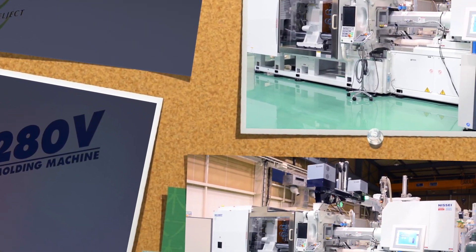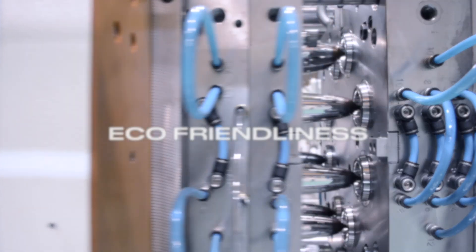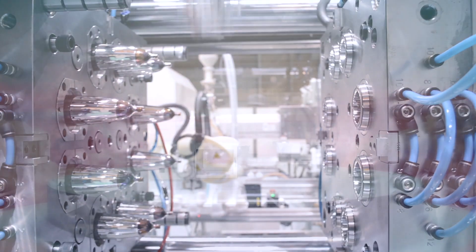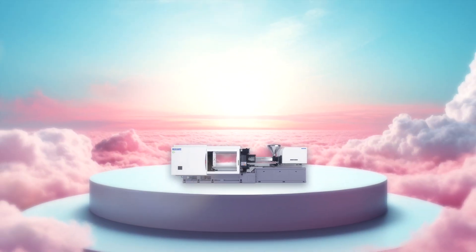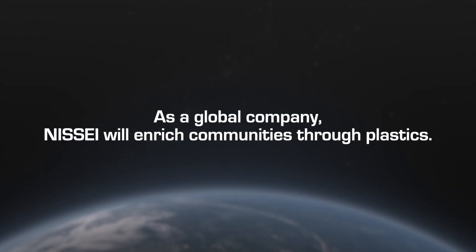As you can see, the NEX5 series can be a great asset for your molding operation because of its superior performance, capabilities, efficiency, safety, and eco-friendliness. Nisei is an all-around great choice for your next molding machine. As a global company, Nisei will enrich communities through plastics.